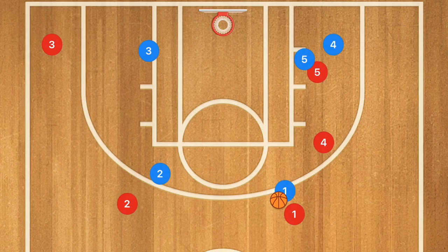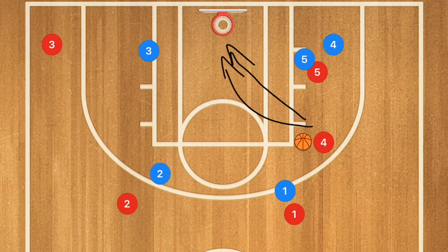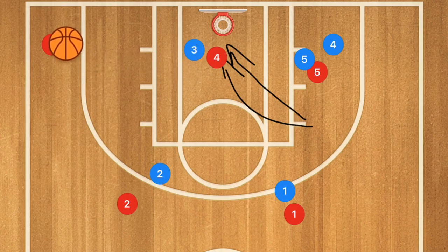I'm going to put player four right in the middle and we're going to have a pass to player four. He could take that shot, he could also drive towards the basket for a layup, or he could collapse player three where he could kick out the ball to player three for that three-point shot.